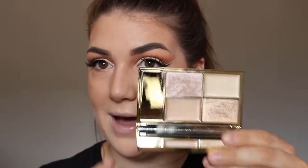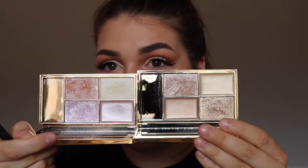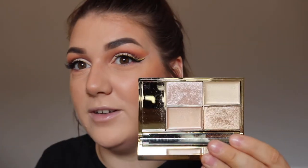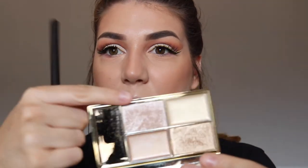I'm going to go in with the Sleek Cleopatra's Kiss palette. This palette is fantastic — I actually love it more than the Solstice palette, which I never thought would happen. In this one there are two creams and two powders. I'm going to go in with the lighter powder shade on my MAC 224.